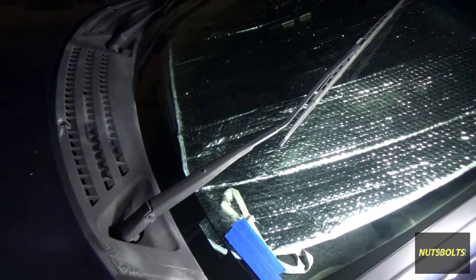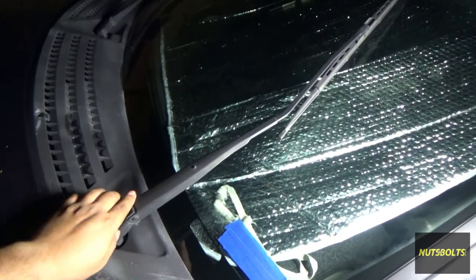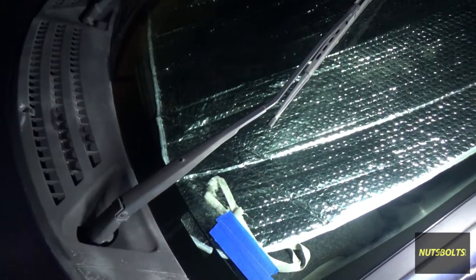What's up guys, welcome back to Nuts and Bolts Auto. Today I'm going to be working on my F-150 because as you guys just saw, this thing got pulled up by the car wash and this happened.